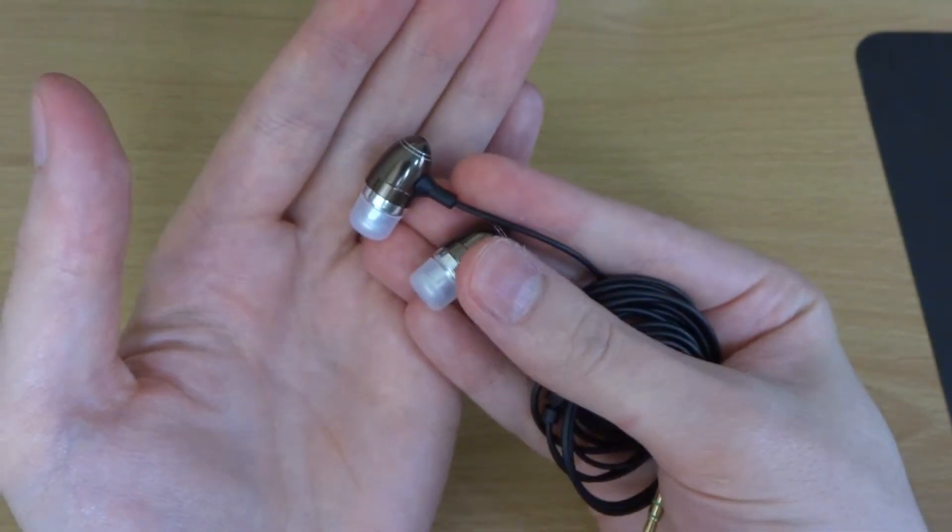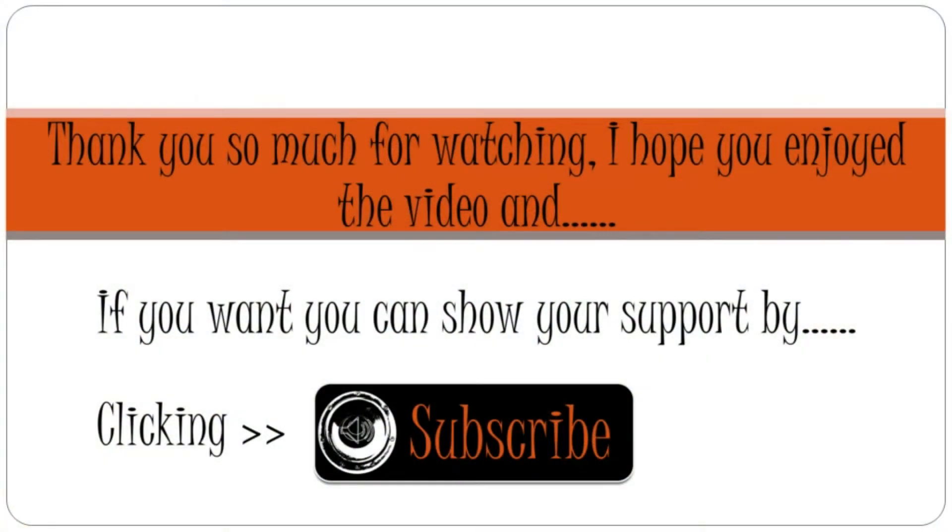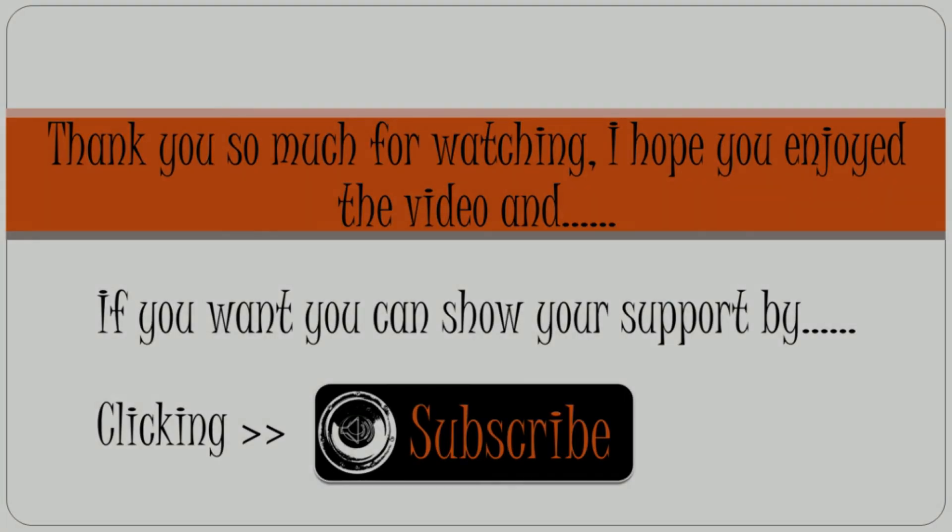So that's just been a quick unboxing of the TDK MC300. Thank you so much for taking your time out to watch — I really hope you enjoyed this video. If you want, you can show your support by subscribing to my channel. There's a little annotation on screen that you can click, and it will really be helping me out. It would really be appreciated if you could subscribe. So that is it for today — thank you so much for watching, and I'll see you on the next one.